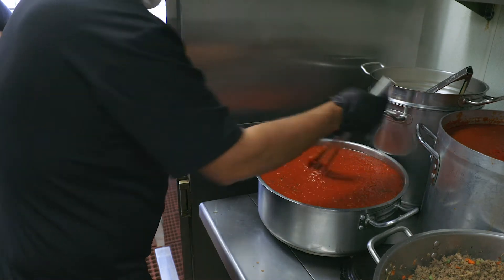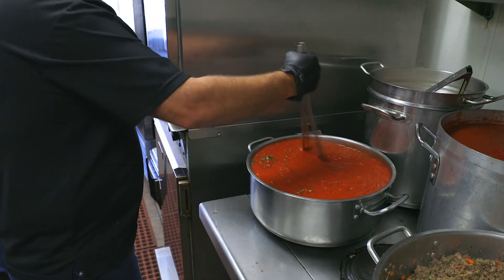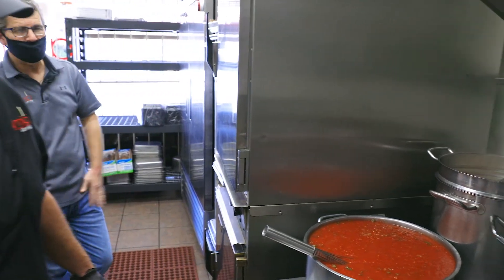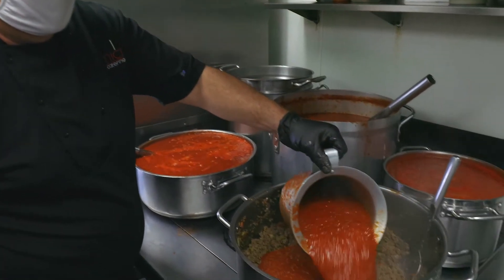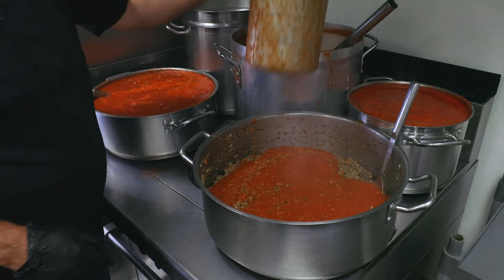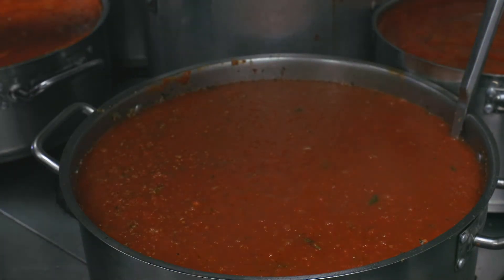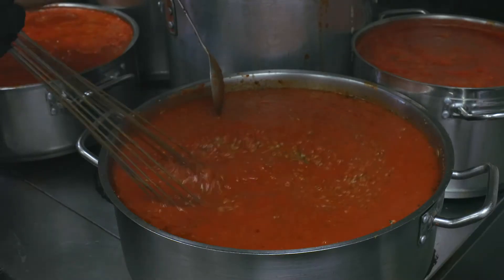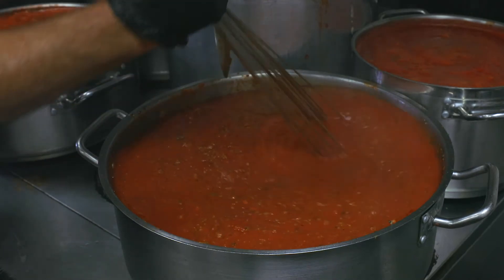We let the onions and garlic go for about 20 to 30 minutes to get a nice color, flavor, and scent, and then we dump our tomatoes in and mix those together. We're going to let that simmer for a good hour at least to get all the flavors together. Typically sauces taste more flavorful the next day, so we are getting a little bit of a head start on this for tomorrow's order. Miguel is adding our homemade marinara into the meat and vegetable mixture — this will be the final product of our meat sauce. We'll let all those flavors meld together for at least another hour and then we'll have a fantastic meat ragu.